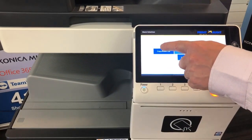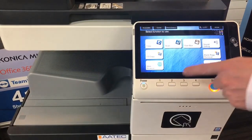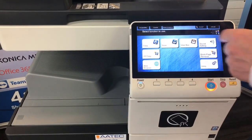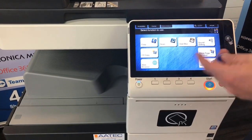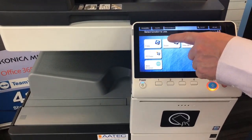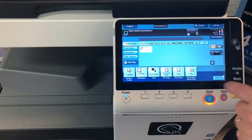First I'm going to show you the first menu — copy, scan, fax. We don't have any accounts set up at the moment, but that could be another selection. Now we're into the main screen. It's very simple — by tapping our card we can use the normal copy functions.